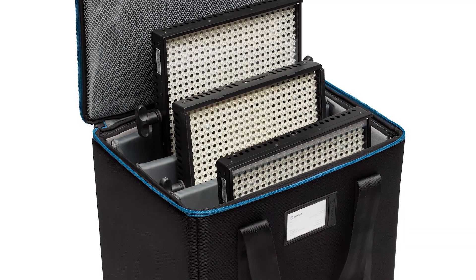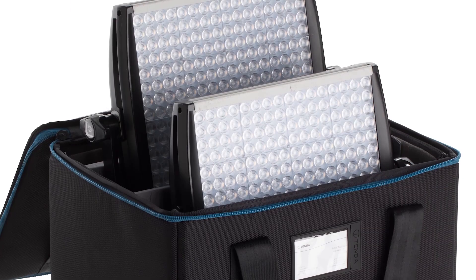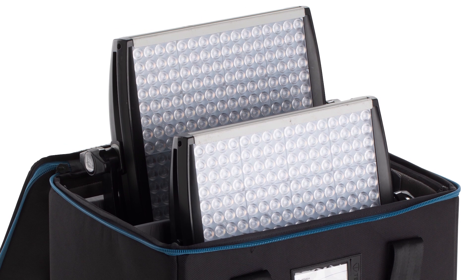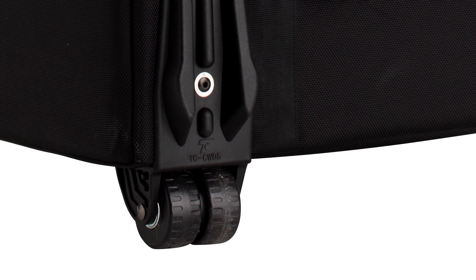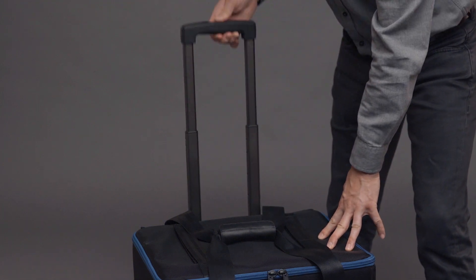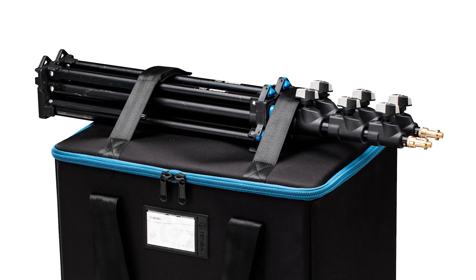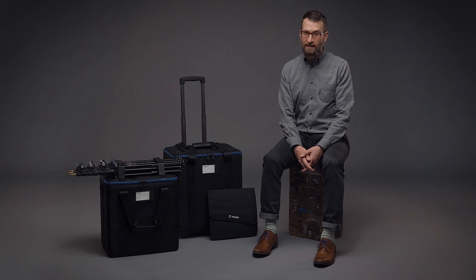The three panel case will fit either three units of most common one by ones, or two panels of the popular Light Panel Astra, since they are a bit taller and deeper than other one by ones. The three panel case also includes durable wheels and an extending handle to make it even easier to move. Both cases include top mounted straps to attach light stands and other accessories, so you can pack your two or three light kit complete.